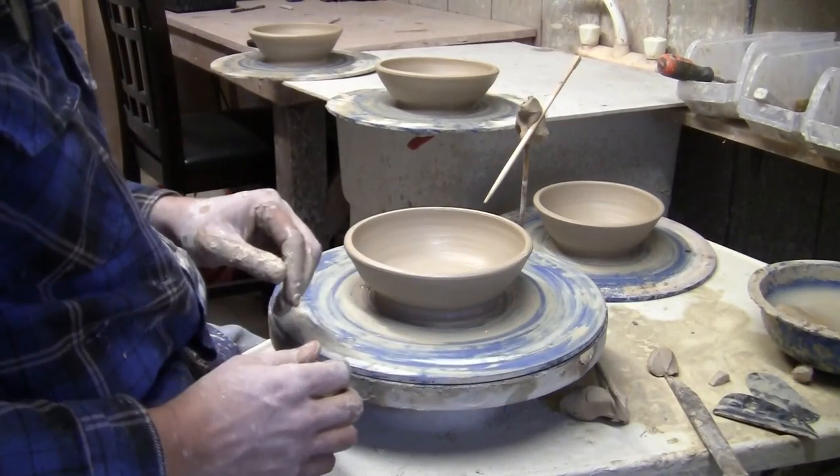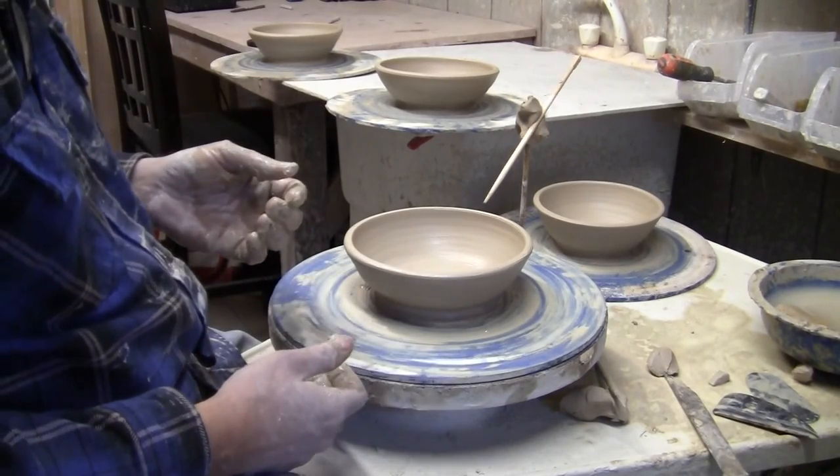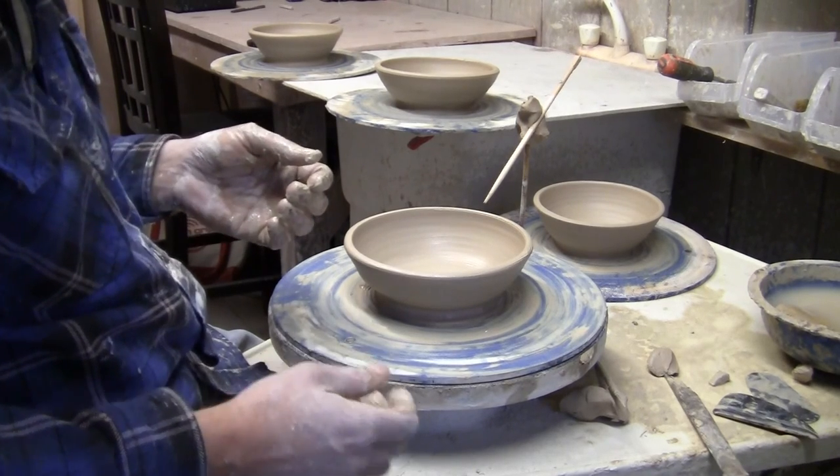That's all there is to repeat throwing bowls — you could do this with any bowl. Thanks again, I'm Dave Johanson, this is Blossom Hill Crafts, and I hope you give this challenge a try. Bye now.